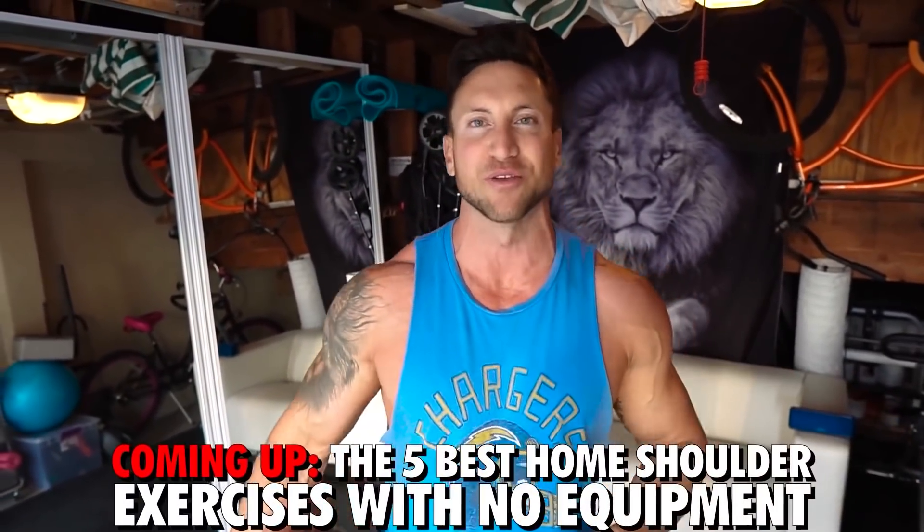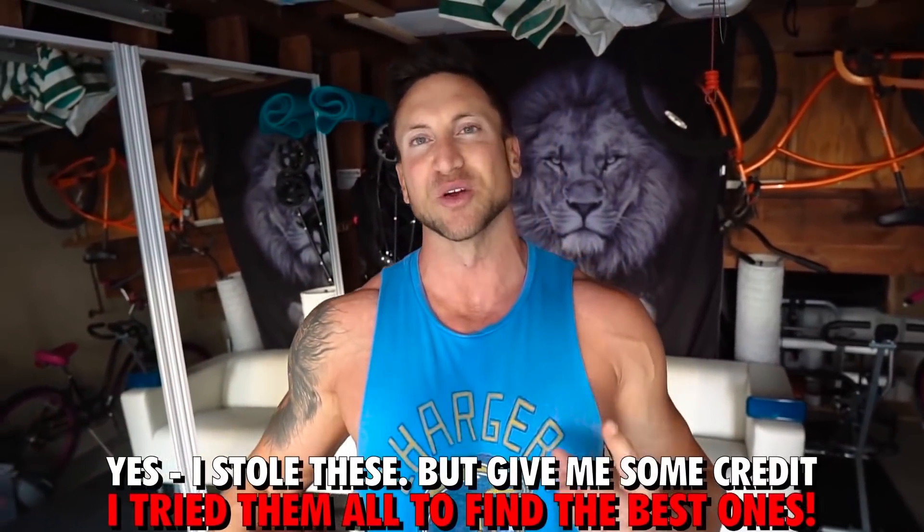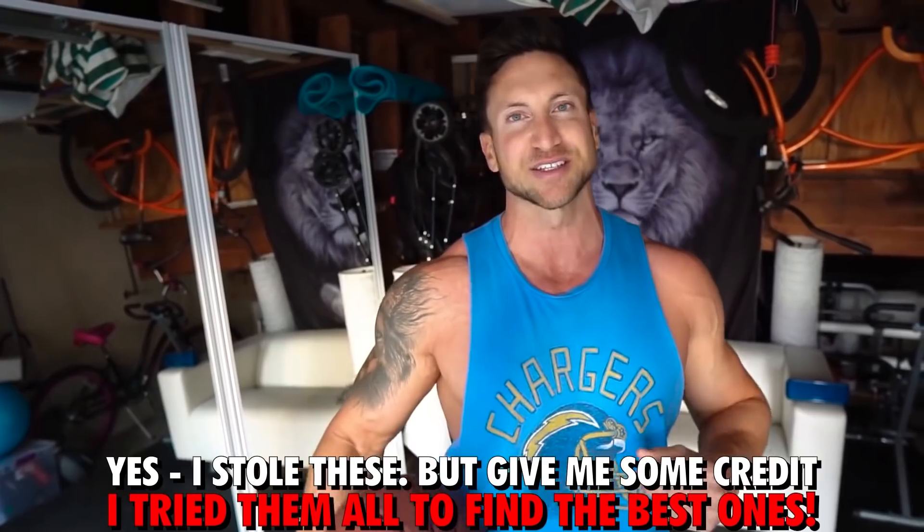So what I did is I tried over a hundred different shoulder exercises from all the at-home and bodyweight videos on YouTube. I spent a whole day on this and I picked out for you guys my five favorite moves. Two are from Athlean-X, two are from a channel called Fitness Facts, and one is from Austin Denim, I believe his name is.